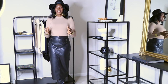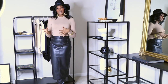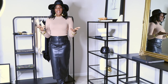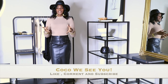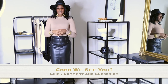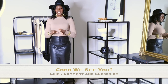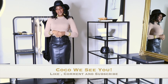If you like videos like this, please comment below that you want to see more — more hauls and how to style certain things, especially for tall women, since it is a little more difficult for us to find stuff. If you stayed to the end, comment 'Coco we see you.' Don't forget to hit that subscribe button and notification bell. I post videos on Wednesdays and Sundays. I'll see you guys in the next one, bye!